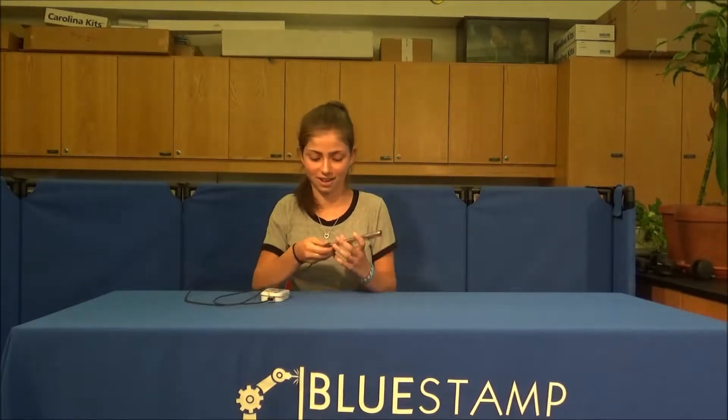Hi, I'm Daniella. I'm a rising sophomore at the Ramon Super School. And I made the Minty Boost, which is basically a USB charger. So, just plug it in.